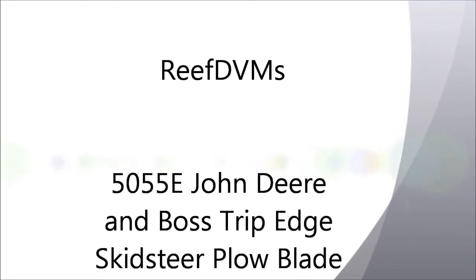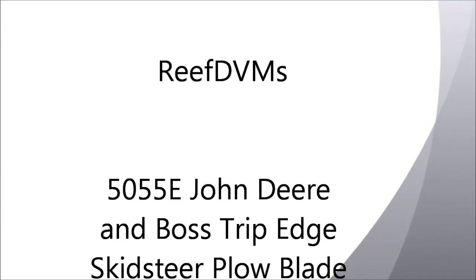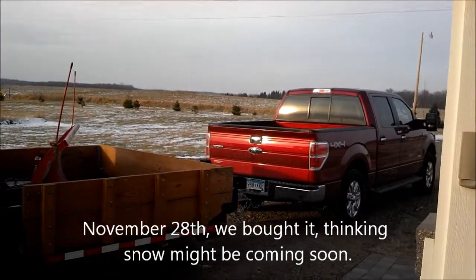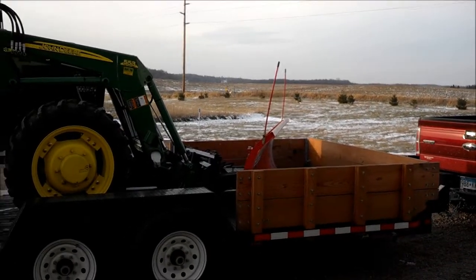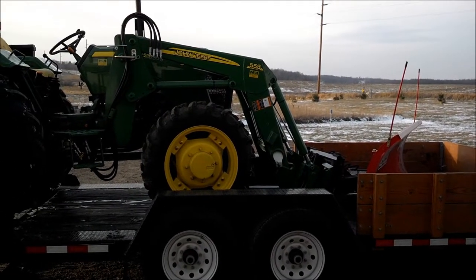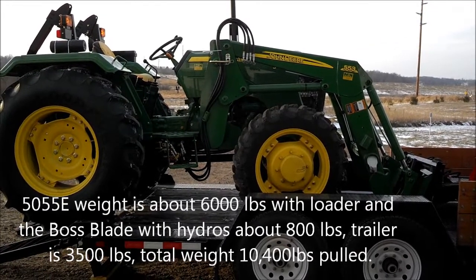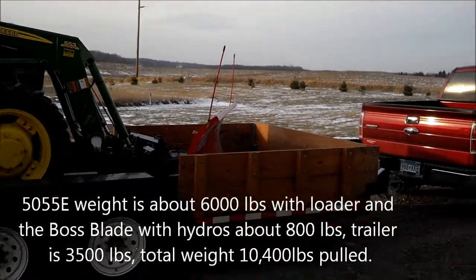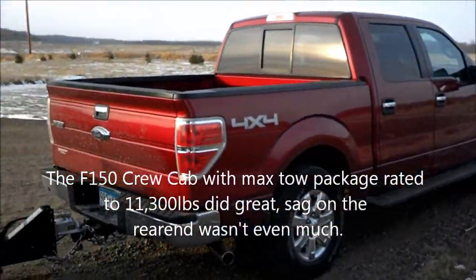Reef DVMs here. Got the 5055E John Deere set for winter — just thought we'd go through and review how it all came together. End of November, went and took the new farm truck that we did the earlier video on, loaded up the tractor, took it about 80 miles. The tractor's got a 553 front end loader with standard skid steer attachments. We picked up a Boss skid steer plow, hooked it up to the front, drove it back home on the tractor. Did absolutely fantastic — the pickup really does well with all this weight.